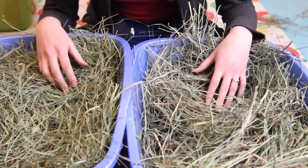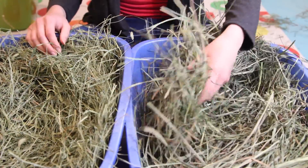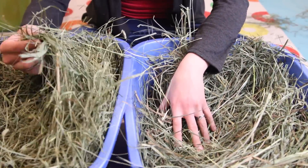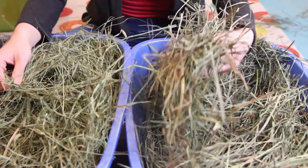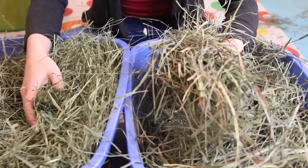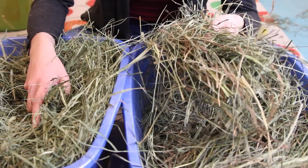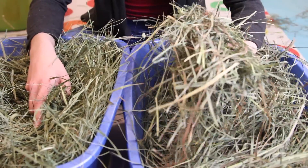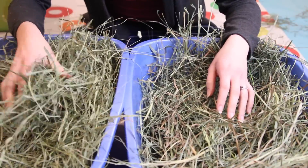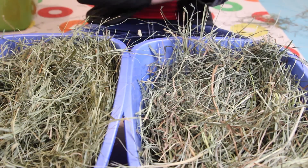Here's a quick comparison between orchard grass and Timothy hay. They feel a little different to the touch — Timothy tends to have smaller leaves while orchard grass has longer, almost thicker leaves. When you smell them, they definitely have a different smell: orchard grass tends to smell sweeter and smells amazing, while Timothy has a smell but it's not as distinct.